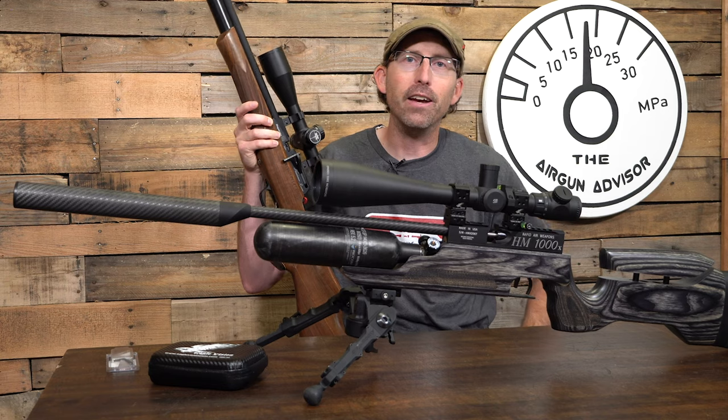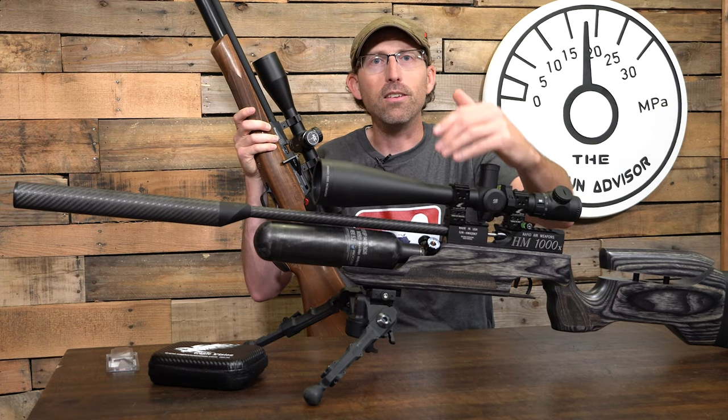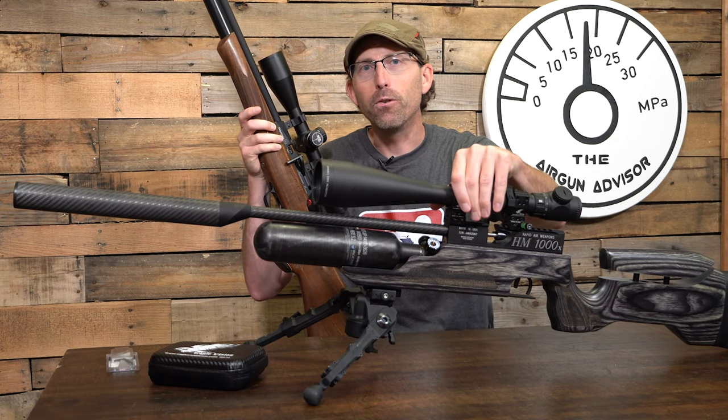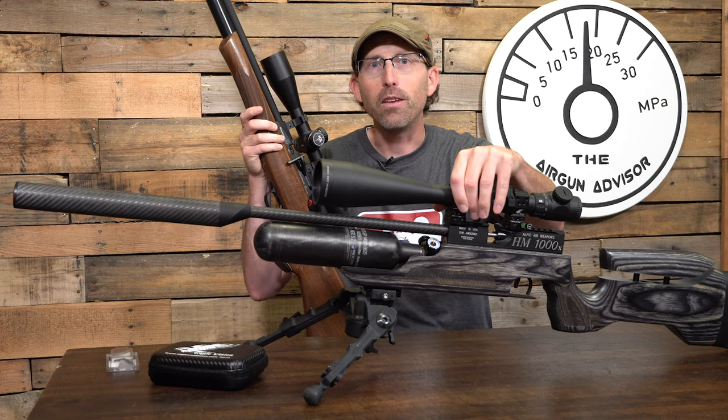Without further ado, I'm going to walk you through the process. You let me know what you think — is it easy, is it simple, is it going to be accurate? I found it to be yes on all of those questions, but I still want to hear what you have to say. Let's check out the process.